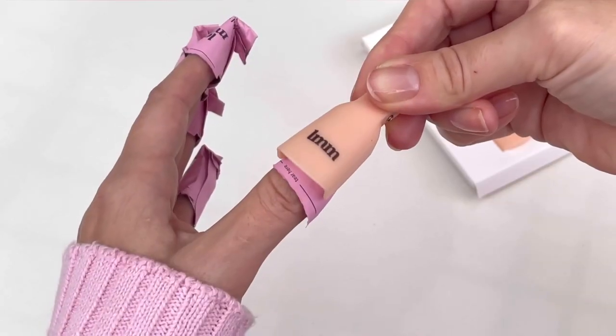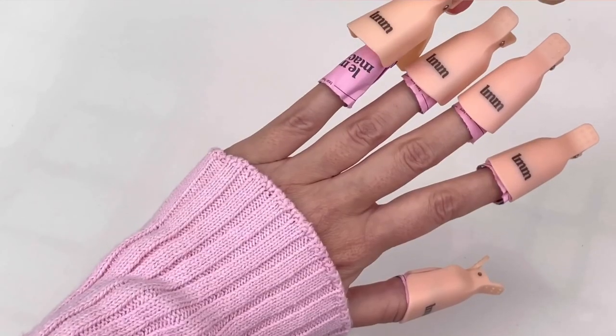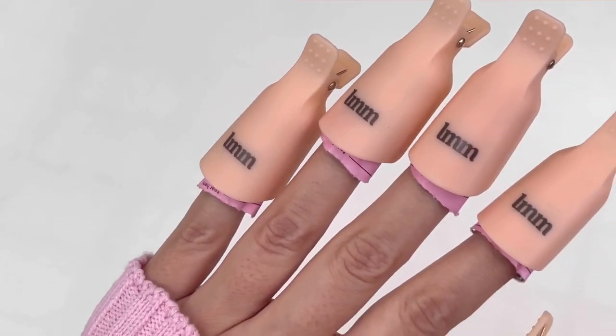Then place the clips over the wraps. This will hold them in place to give you flexibility. Leave them on for 15 minutes.